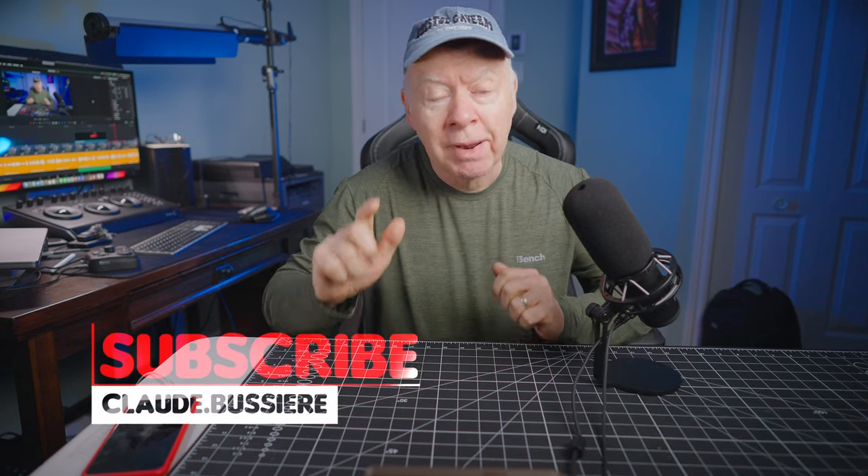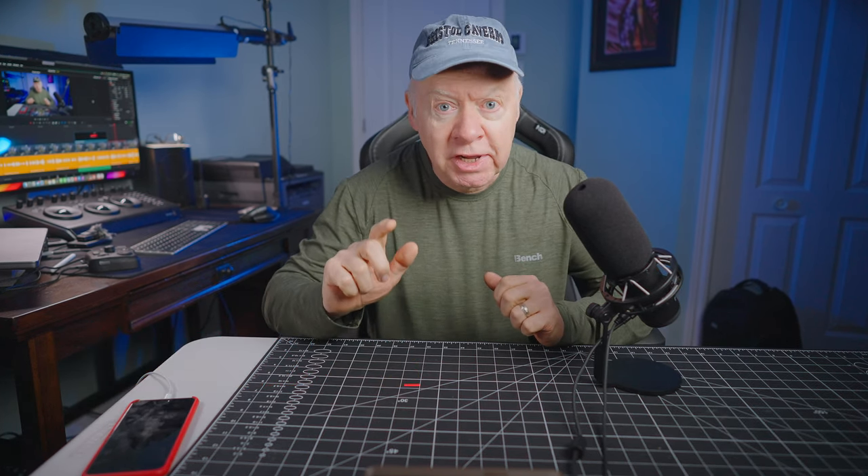Don't forget to subscribe, like, and comment on my video. It will be very appreciated. Thank you!